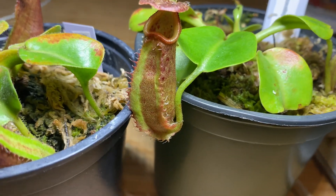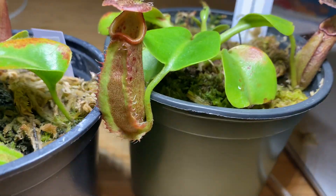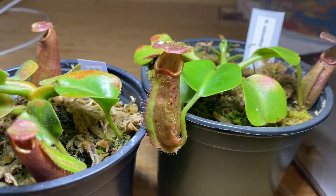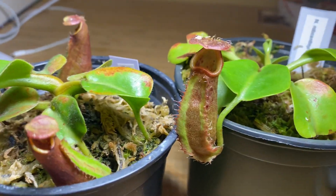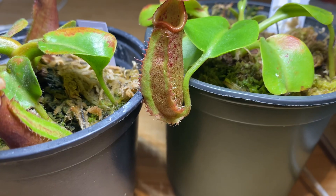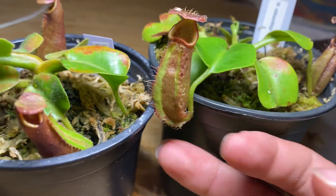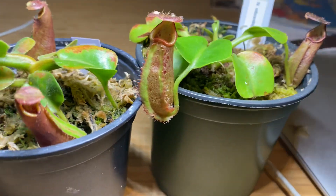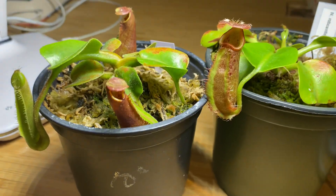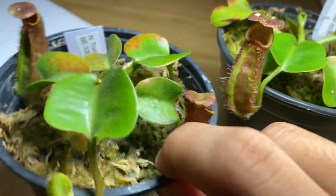If you don't know what King of Hearts and Queen of Spades are — they're the original Nepenthes robcantleyi specimens that were found, or rather the seeds of the original specimens. They came out as King of Hearts, King of Spades, and Queen of Hearts. I'm pretty sure there is only one Queen of Hearts. So this is Queen of Hearts crossed with King of Spades — basically robcantleyi crossed with robcantleyi. A very promising clone. Now let's get into the biology and how they differ, starting with leaf and stem structure.